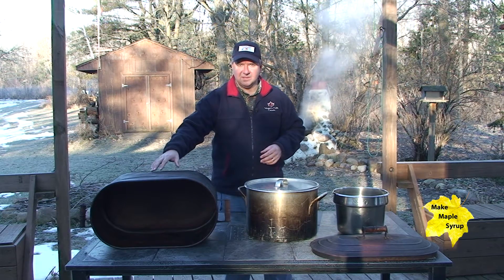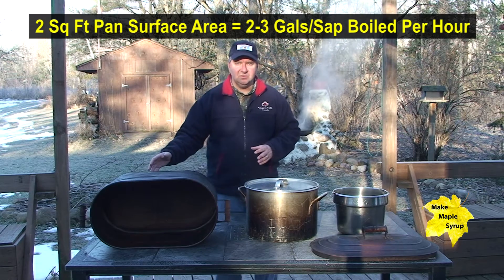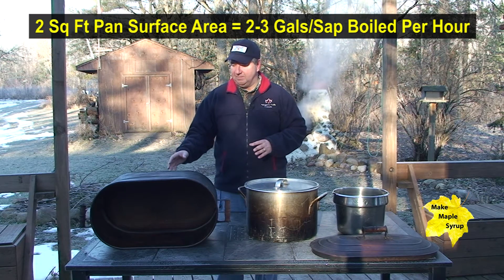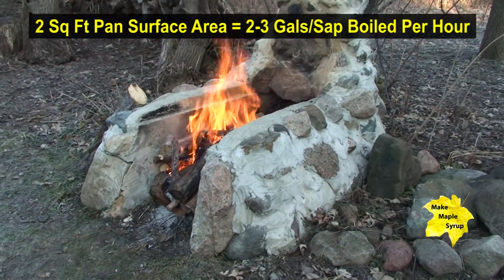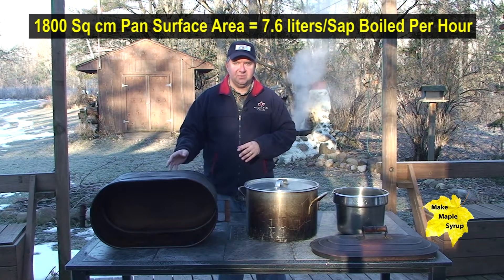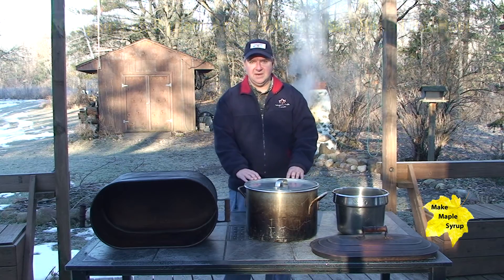For example, we have this copper kettle — it's about one foot wide, about two feet long, so you have roughly about two square feet of surface area on the bottom. Over our wood fire you'll maybe boil about two and a half, maybe three gallons per hour on a unit like this. This one's roughly the same thing.